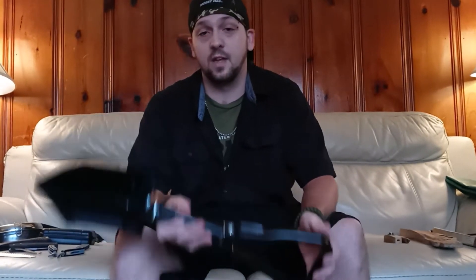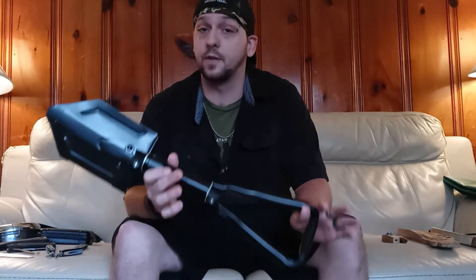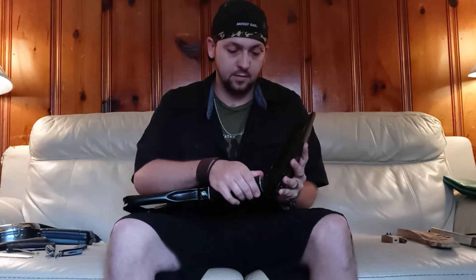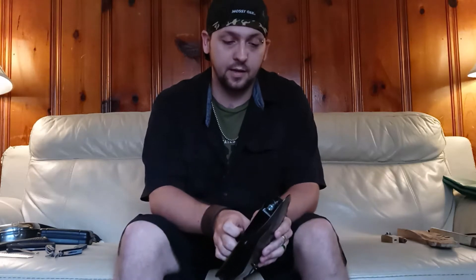Next, my shovel. It's a Walmart shovel but I have used it and it works very well. It looks large but it folds down so it will fit very easily into your pack. Always remember when you're packing your survival pack: always put the heavier things towards your back and the lighter things towards the front of your pack, that way you're not stuck carrying things leaned over.